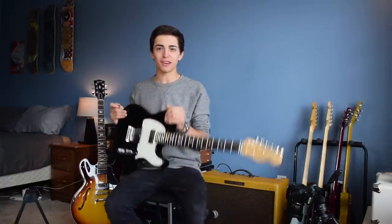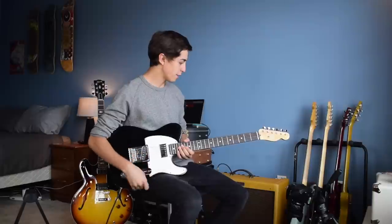Hey guys, what's up? It's me Gavin, and I'm doing another guitar video today. It's been about a year since I did the last one. Pretty much everything has changed with my collection and all the gear I'm using right now. So yeah, let's get into it.